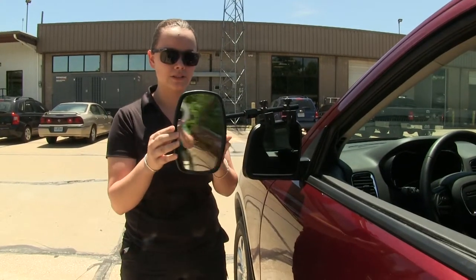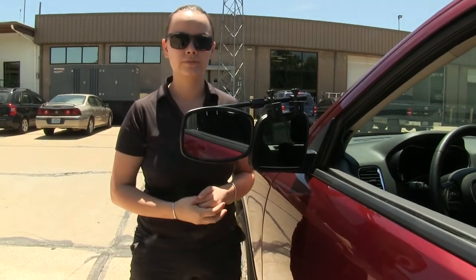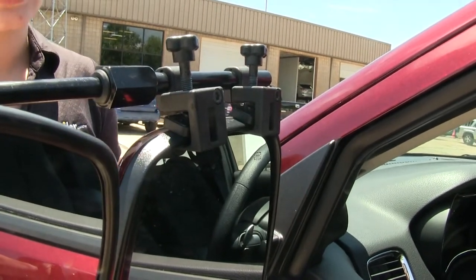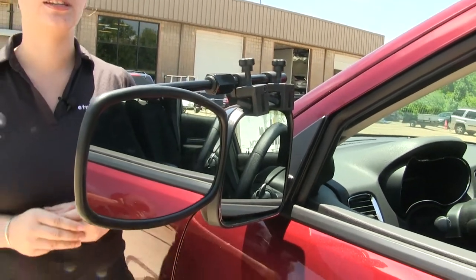Our towing mirror is fully adjustable and we can rotate it to widen our field of view. It secures in place with the clamps and the rubber pads, and it won't interfere with our factory mirror, meaning we can still adjust it if we need to.